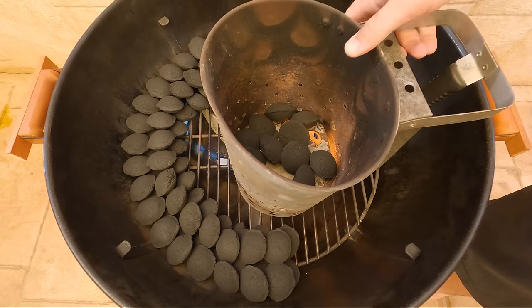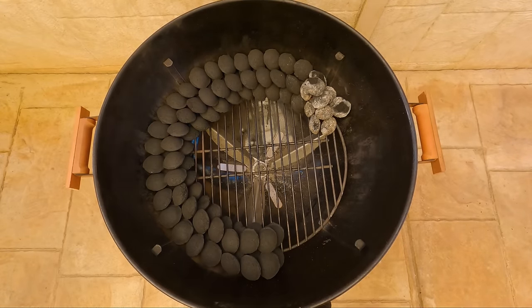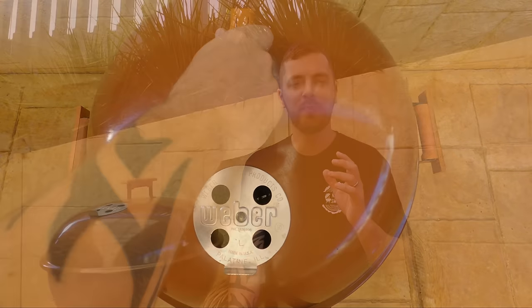We've set up our snake. If you wanna see the snake method in depth, I'll chuck a video down in the description. Check it out if you wanna see the snake method step by step. But for now, we'll get this beautiful little lamb shoulder out and we'll give it a trim.